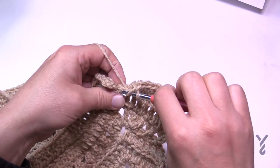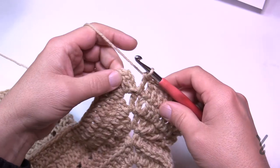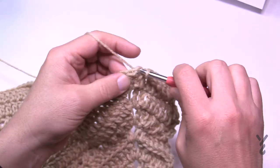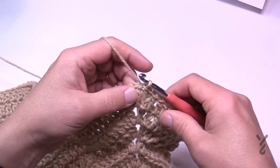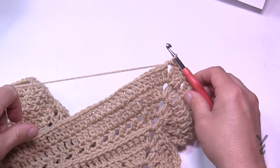Coming to the end of number 28 — it was nice to have that easy round so I could just let my mind wander. Just slip stitch to the beginning chain three and let's get ready for lucky round number 29. I'm thinking it's all lucky — slip stitch to the corner and let's begin number 29.